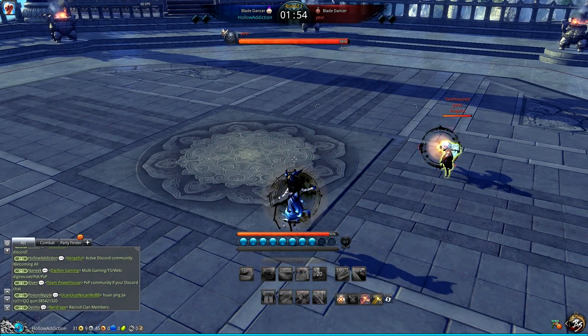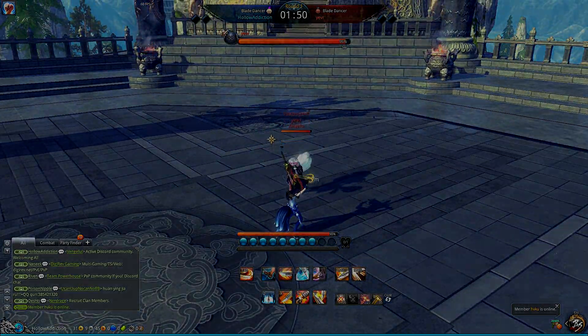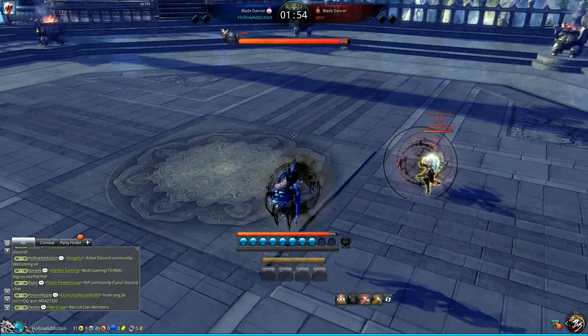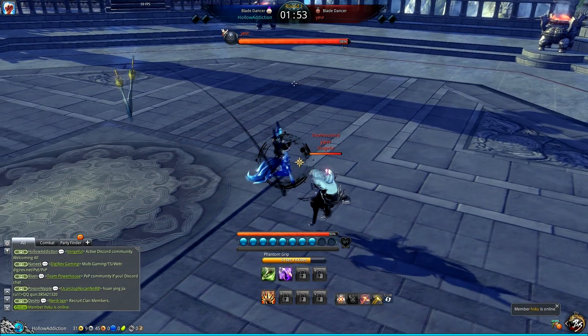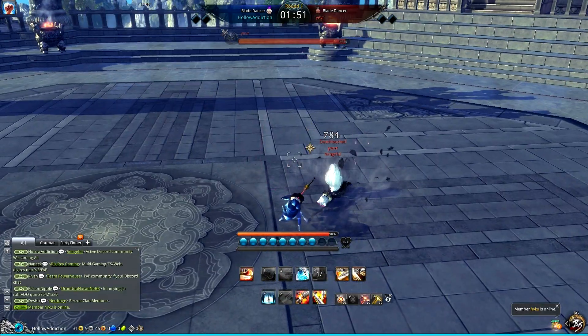Last time I was showing how to break out of grabs like this by using the counter. When you use it, they get wrecked like that. So there's a risk if you're going to use your choke combos, because you can get countered like that and get wrecked.